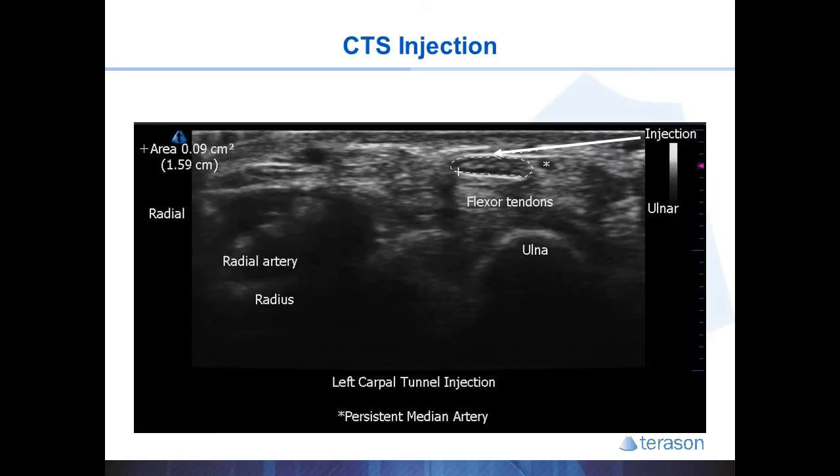In this image, the median nerve is brought close to the side where the needle is coming from, and the ulnar artery is no longer seen on the screen. In this example, the asterisk shows a patient with a persistent median artery, which you would want to avoid.